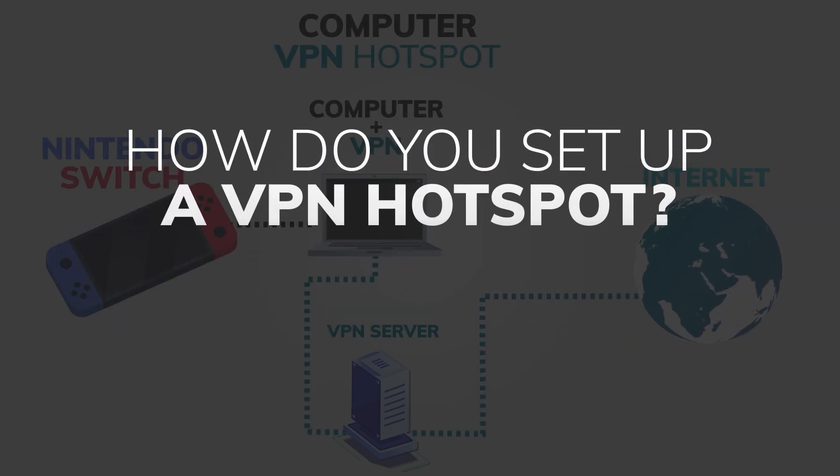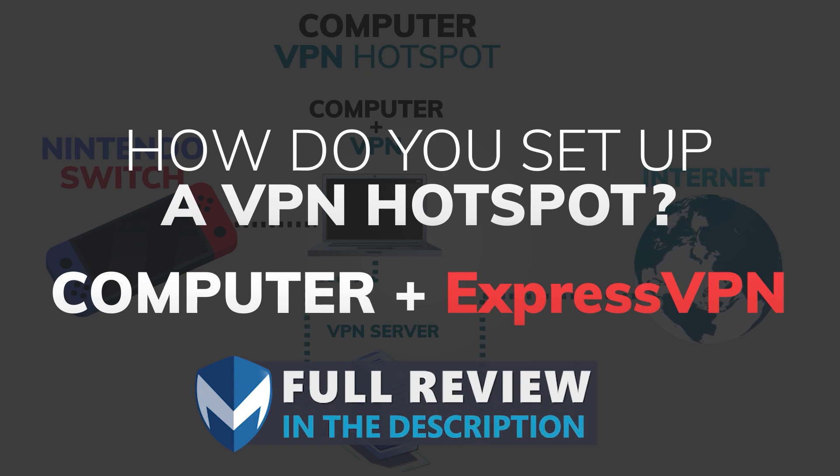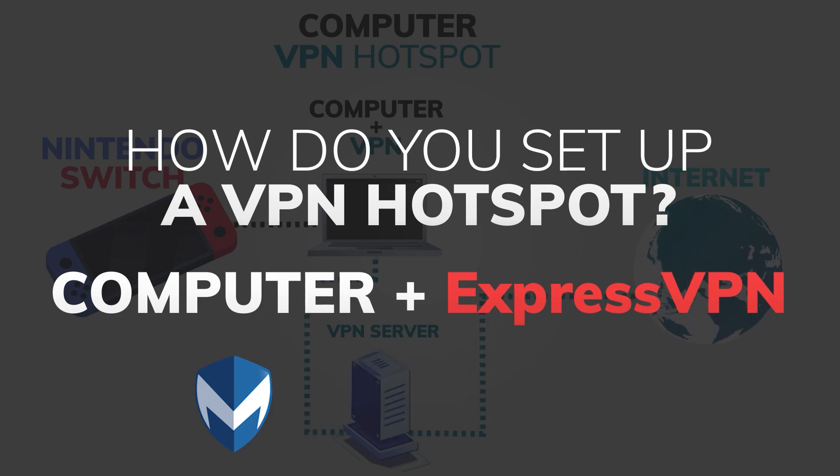So, how do you set up a VPN hotspot? In this tutorial, I'll be using ExpressVPN. If you want to find out more about ExpressVPN, check out our full review linked in the description and comments section. Here are the steps you need to take when sharing a VPN connection from your Windows device.